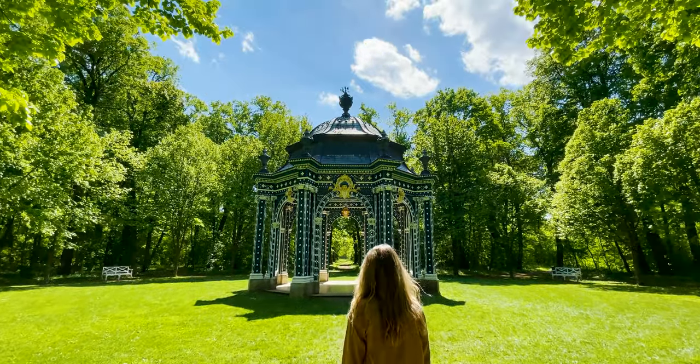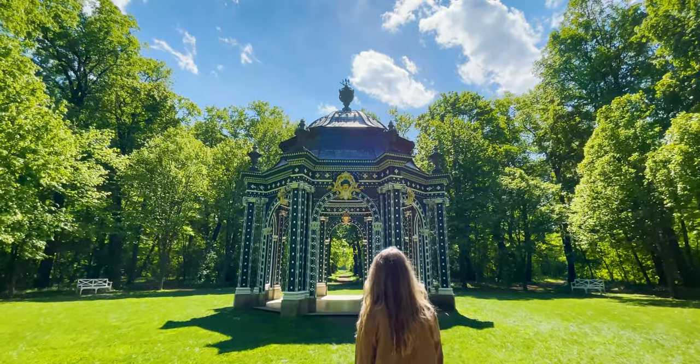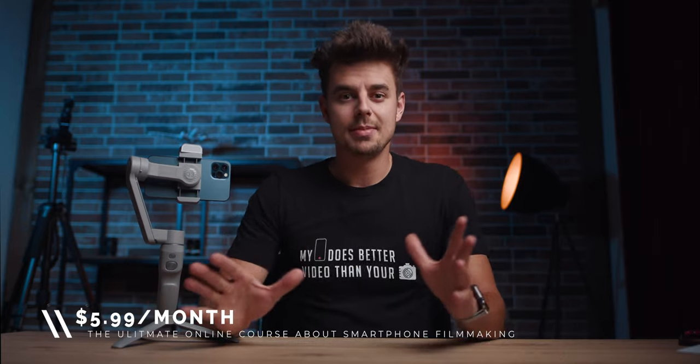If you'd like to learn more about smartphone filmmaking and create super smooth, stunning shots — and also edit them professionally — check out Smartphone Filmmaking Pro. We have a totally free 40-minute webinar where I share my top five secrets to shooting cinematic videos with your smartphone. Click the first link below the like button to sign up for free and watch it whenever you like. You can also get started with the full Smartphone Filmmaking Pro course for just $5.99 a month. Make sure to write in the comments what you'd like to see in the full review!